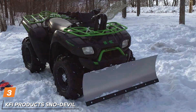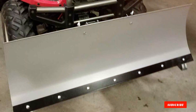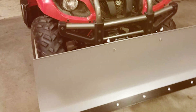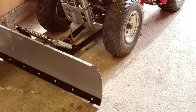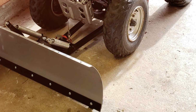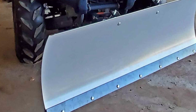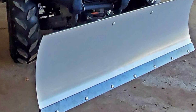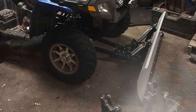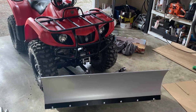When it comes to tackling winter's icy challenges, the KFI Products SNO Devil ATV Plow proves to be a reliable and robust companion for ATV owners. Engineered with precision and durability in mind, this plow is designed to effortlessly handle the demands of snow-clearing, ensuring a hassle-free and efficient winter experience. Crafted from high-quality materials, the SNO Devil ATV Plow showcases a robust build that instills confidence in its performance. The design is not only functional but also user-friendly, making installation a breeze for both seasoned ATV enthusiasts and newcomers alike.